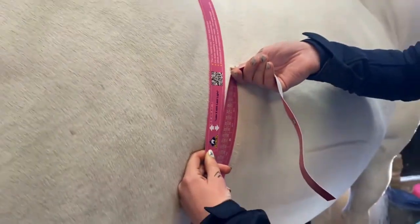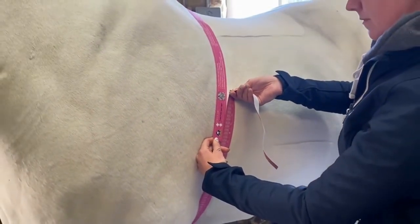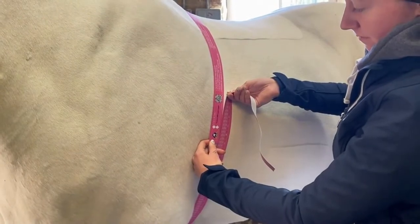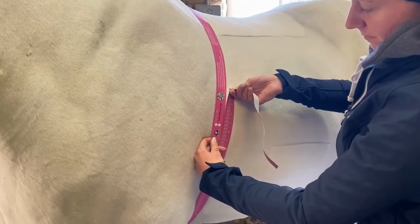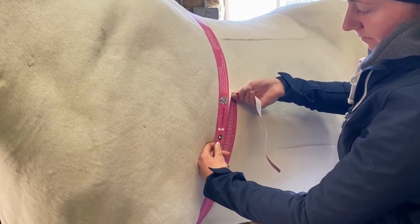Using a weight tape is great for tracking weight loss or weight gain. It does only provide an approximate weight measurement, but used on a regular basis — about once a fortnight — you can track weight loss or gain over the winter. Very best of luck!